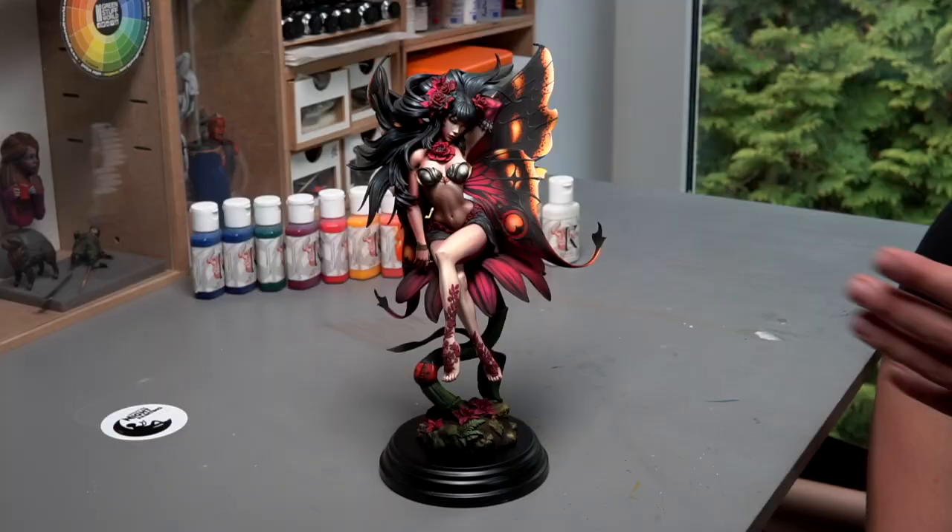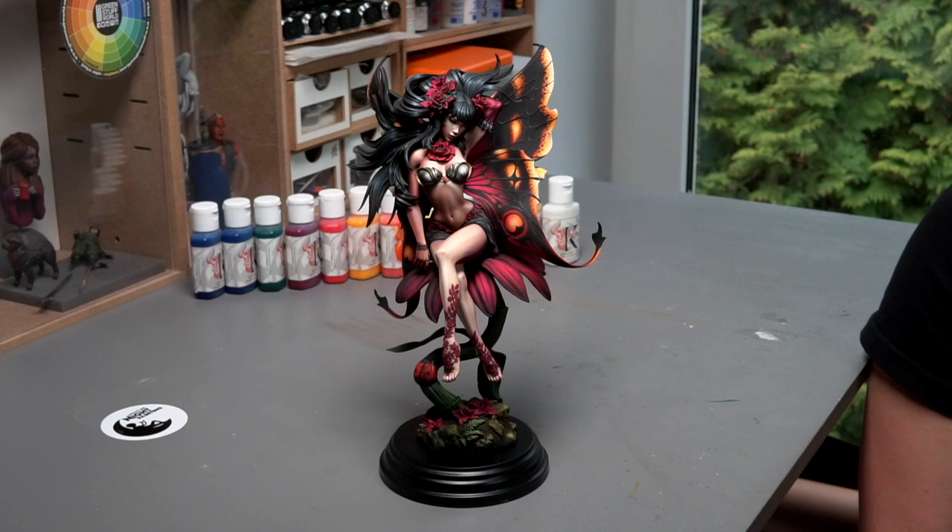Hi, my name is Michał Pisarski and I would like to invite you to my new video tutorial about painting Dalia, this impressive and beautiful model from Chimera.